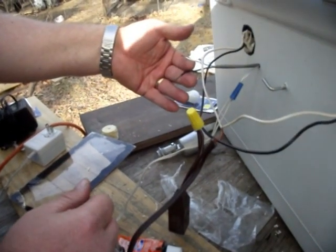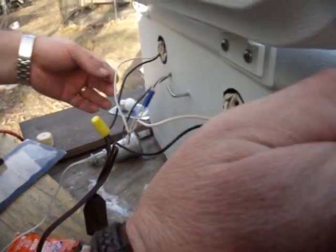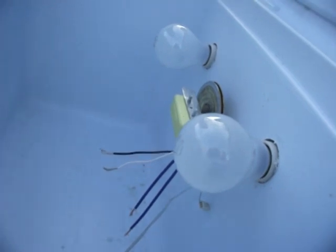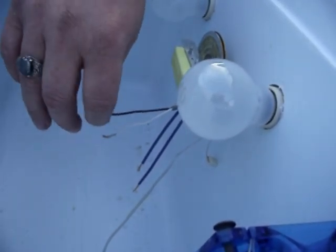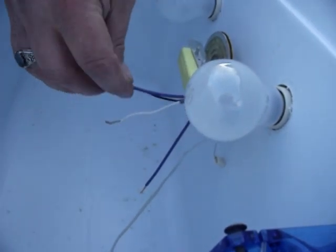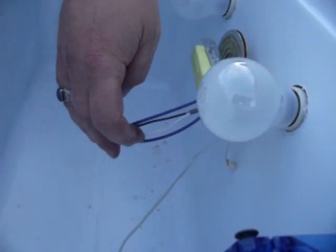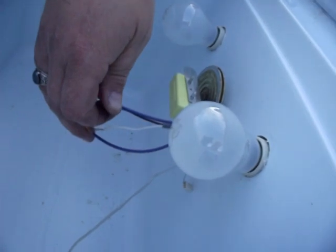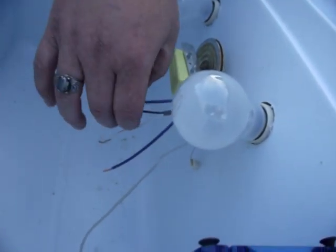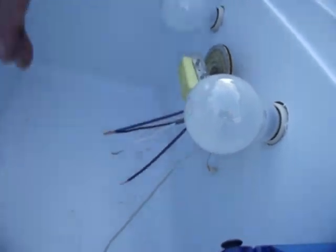I took the wiring harness with the two wires in it and pushed it through the hole going to the inside where the thermostat is. See right here where I pulled them through — wire color doesn't matter. One wire is going to hook up to one side of the thermostat, the other one is going to hook up to the other side. I'll probably use solderless terminals in here instead of wire nuts.